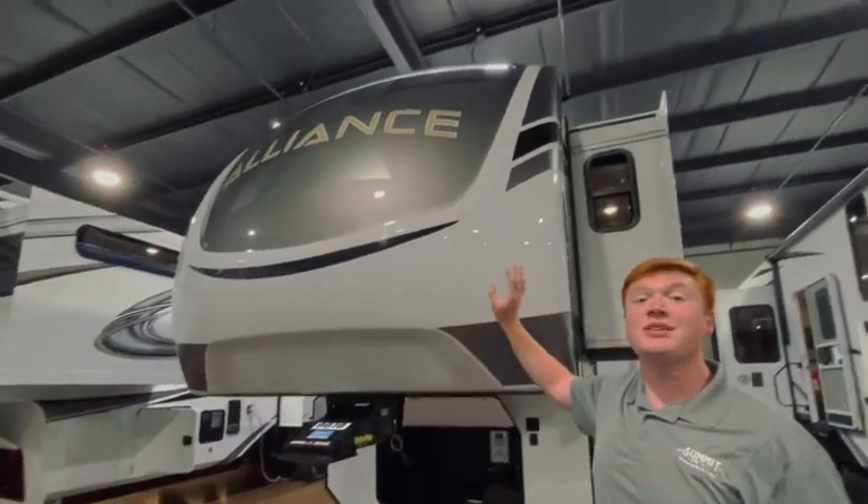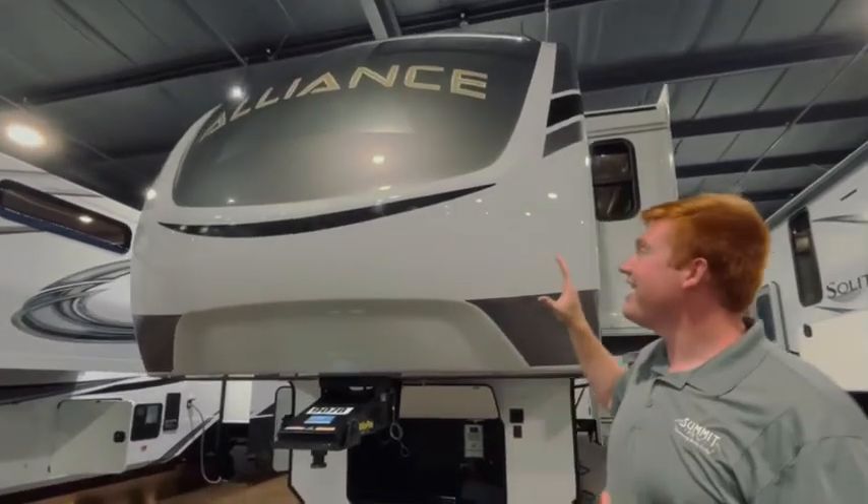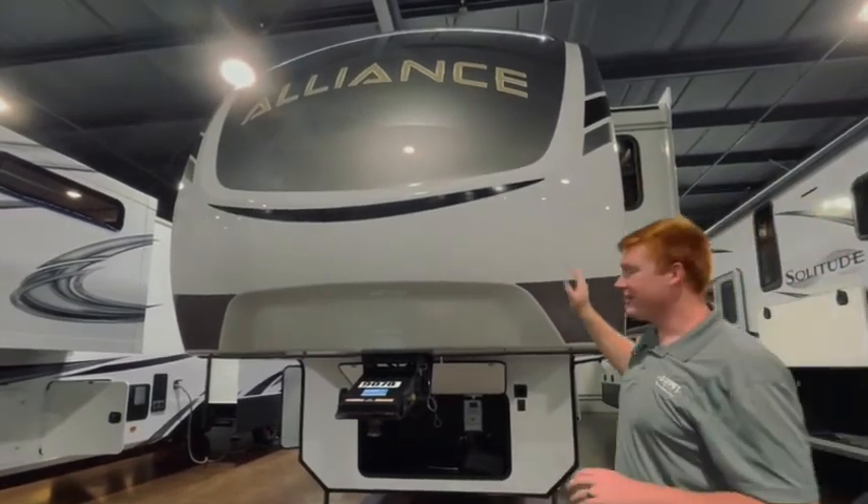Hey guys, it's Jacob with Summit RV and I'm here with the Alliance 2021 Alliance 310RF. I'm starting here on the front cap just because I love the way it looks. The gold, the grays, the blacks — it all goes together really great.